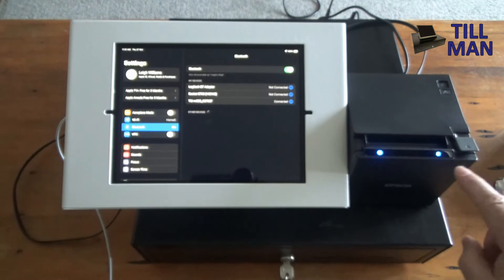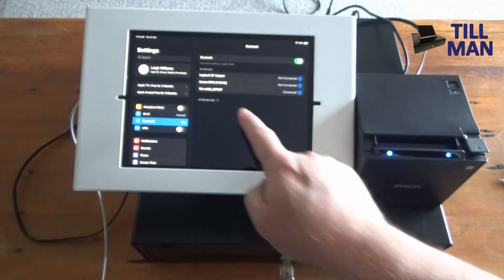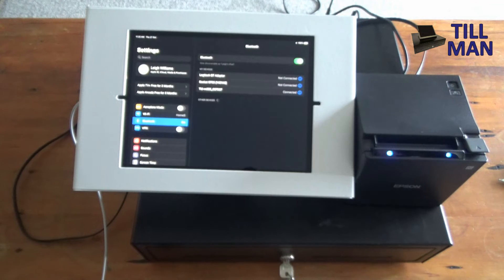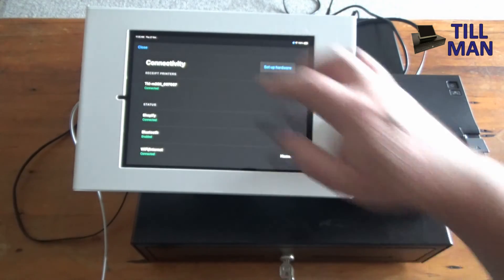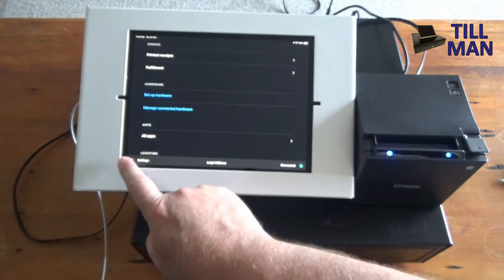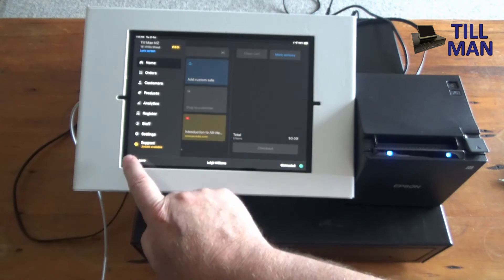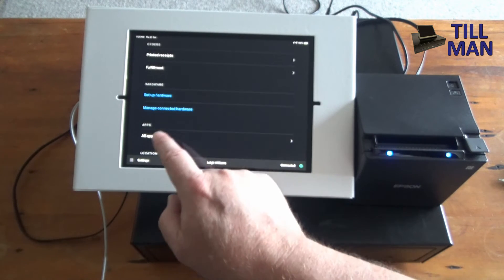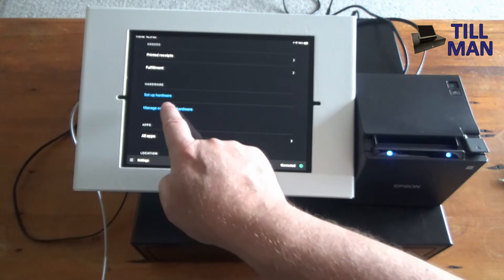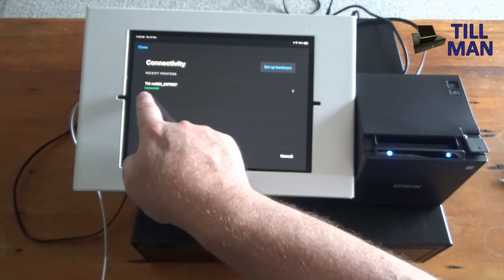You'll see the Bluetooth light show up on the printer. Now we're going to connect this to Shopify POS. Go into Settings, then Bluetooth, and double check the printer is connected in your iPad settings. Open your Shopify POS app, go to Settings via the hamburger menu at the bottom, and then go into Manage Connected Hardware — not Setup Hardware, since we've already got it connected. Sure enough, the TMM30 version 2 is already showing with a green connected indicator.